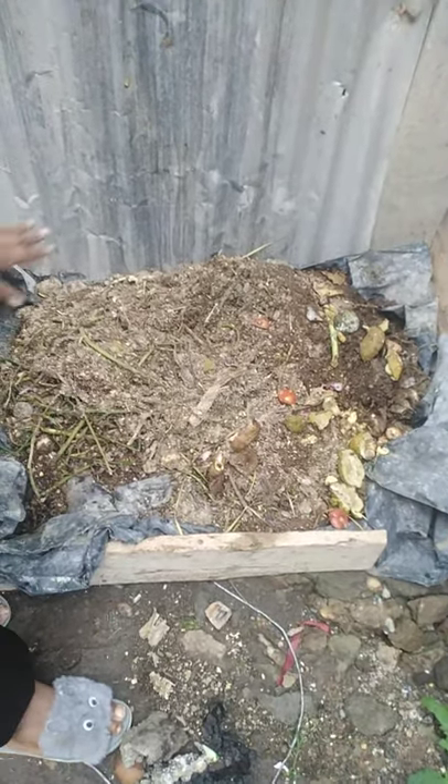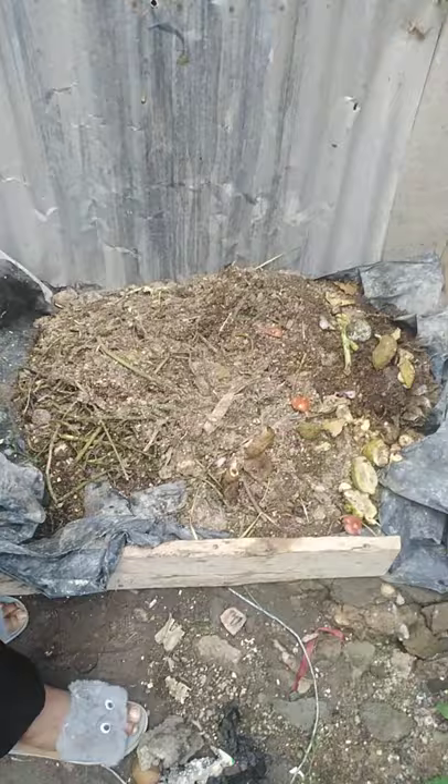This is my compost. I've been trying to improvise by using used paper bags for soiling.